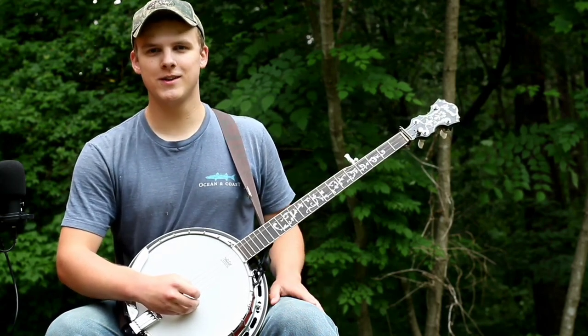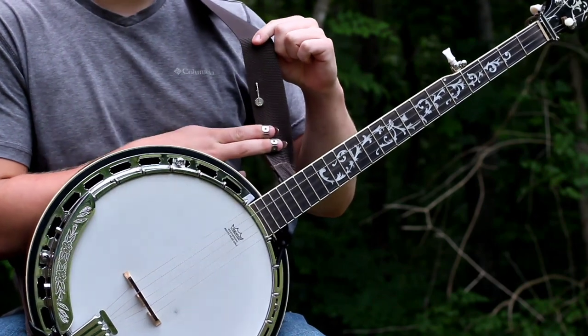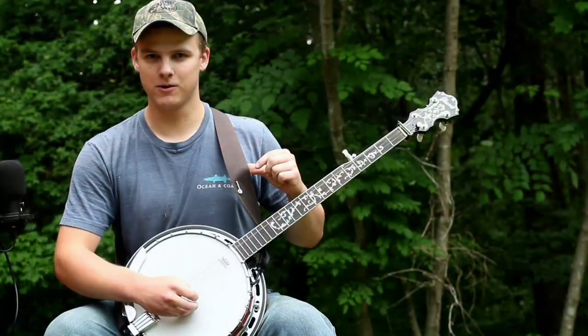I also wanted to mention that this week one of my viewers from the United Kingdom sent me this neat little banjo pin. I thought the strap on my banjo would make a good place for it. So thank you, Steve.